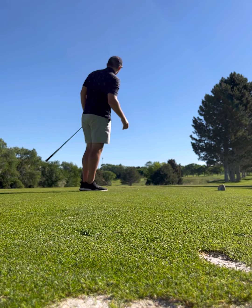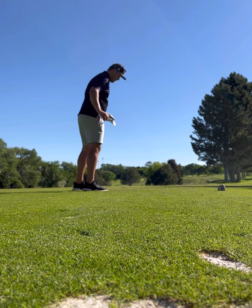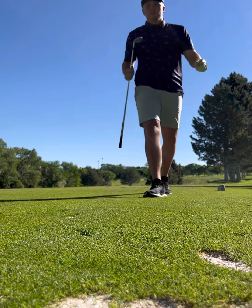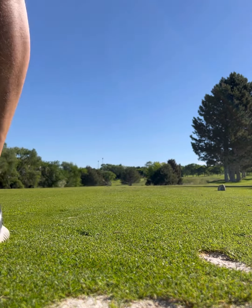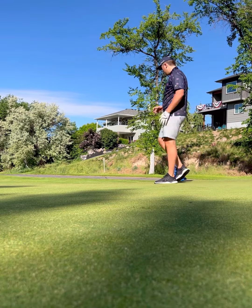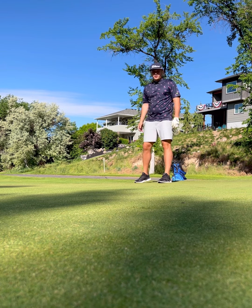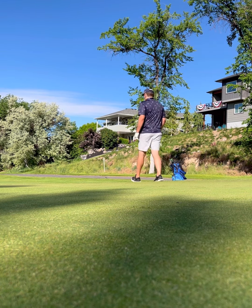A little left. I think it's just short of the green — probably just be putting from off the fringe. Normally I'd just putt it up there, but I've got a few feet on the fringe. I don't really like that, so I'm going to chip it.